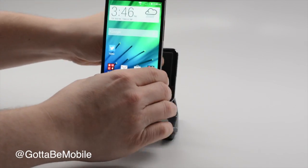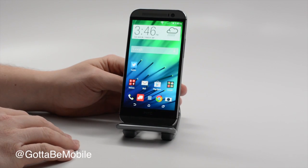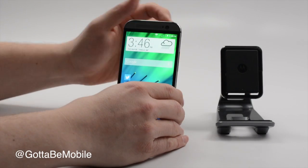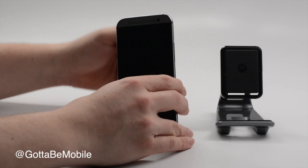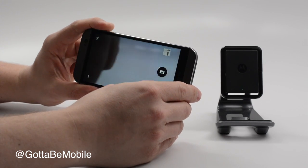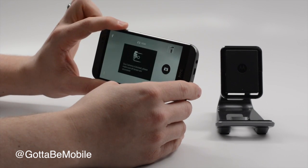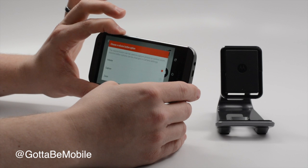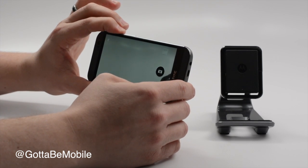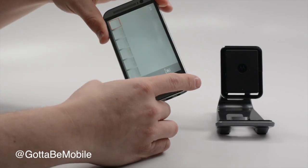Those are some of the different control options available right out of the box when your phone is locked. There's one more — say you see something you want to take a picture of: turn the phone to the side and hold down the volume up button. That'll launch the camera quickly, and then you can use it to take pictures as well, including a burst of photos. You do have to set that up first, but after that it works great.